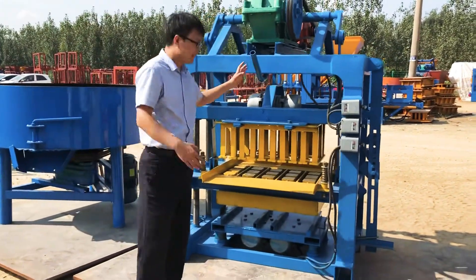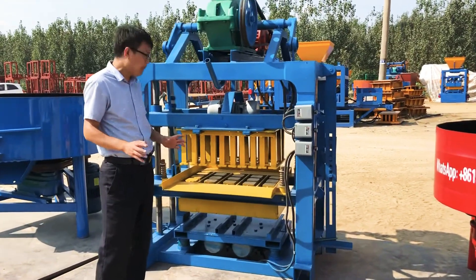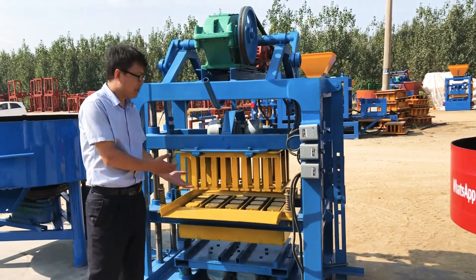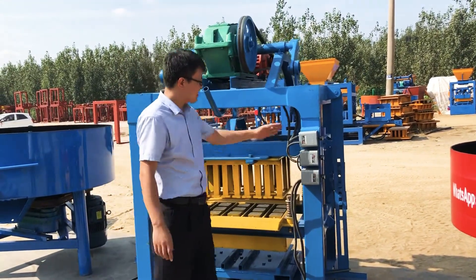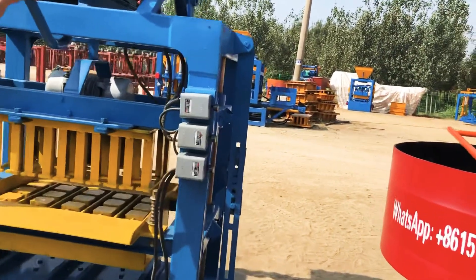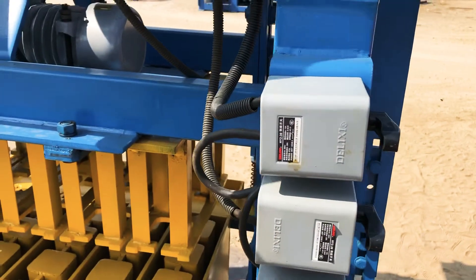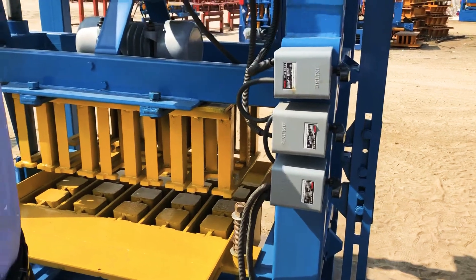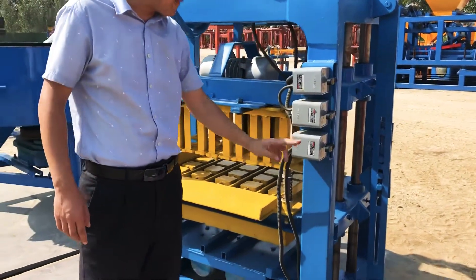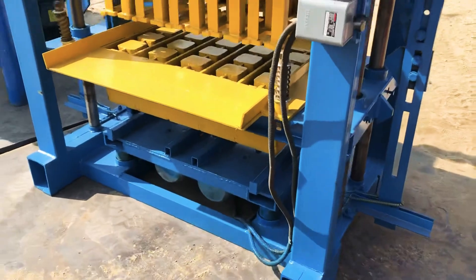What you see now is the operation side — this is where your labor will feed the material. They feed the concrete material in from this side. These three switches control the whole processing of the block machine: the first one controls the elevator, the second one controls the top vibrator, and the third switch controls the bottom vibrator. It's very easy to use.